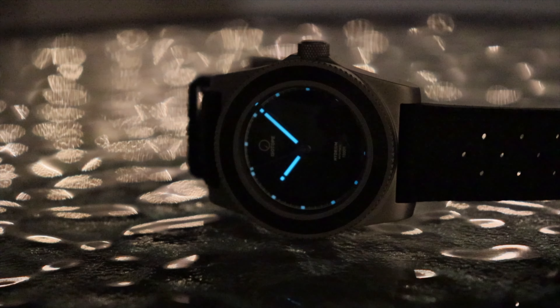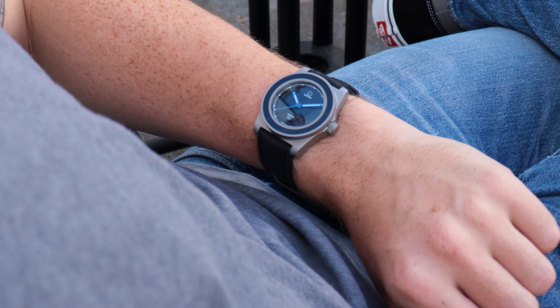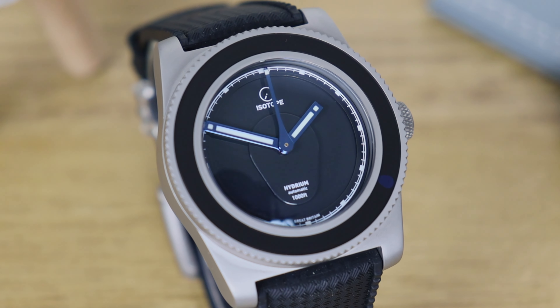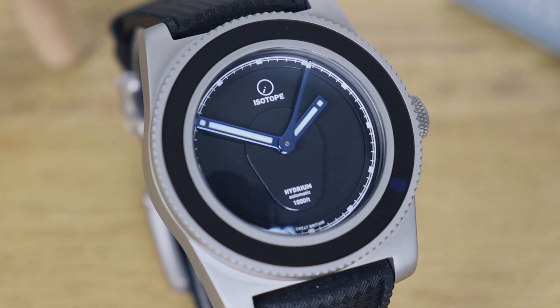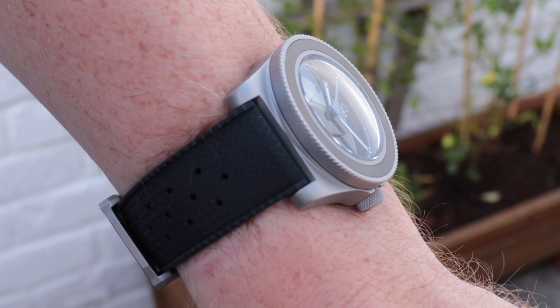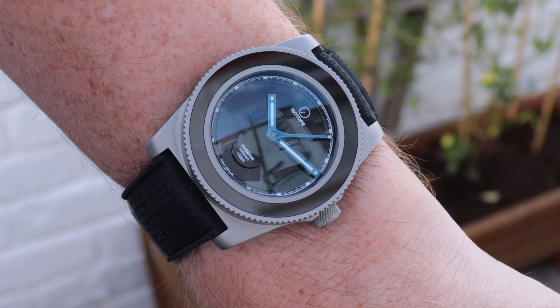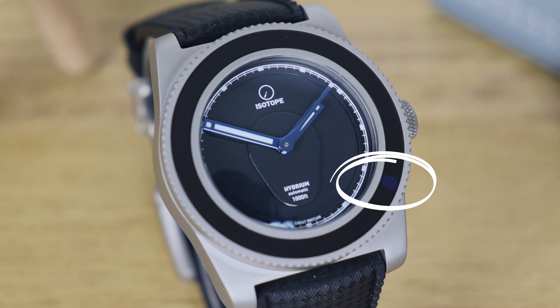This is essentially a blackout watch — stealth wealth with a capital S and a lowercase W. At £740 it's somewhat decent value, though I would like a bracelet option. But in essence it's all about having an almost Vanta Black negative space on the wrist. The blued hands, when they catch the light, shimmer beautifully above that dial and really offset the almost entirely black look.